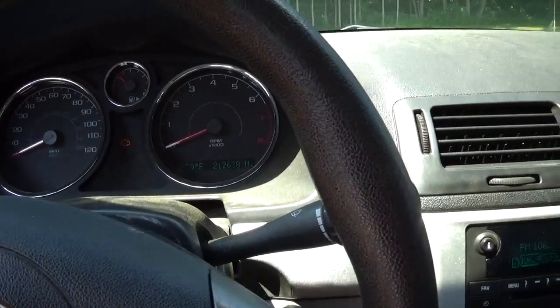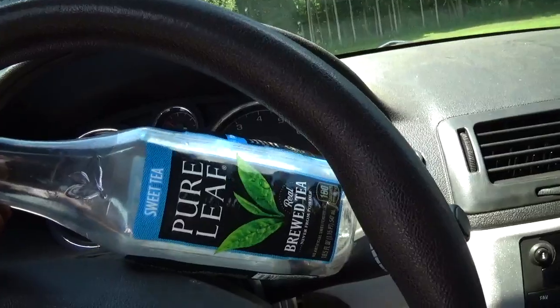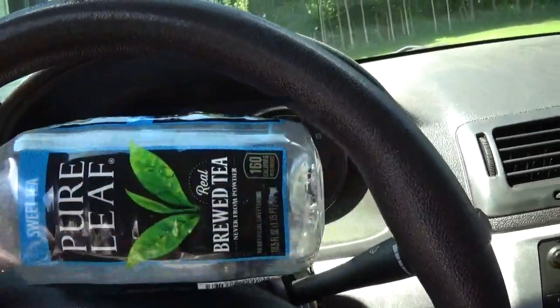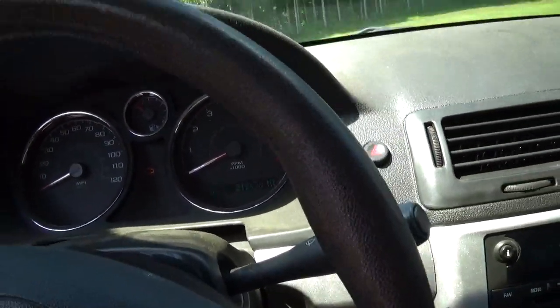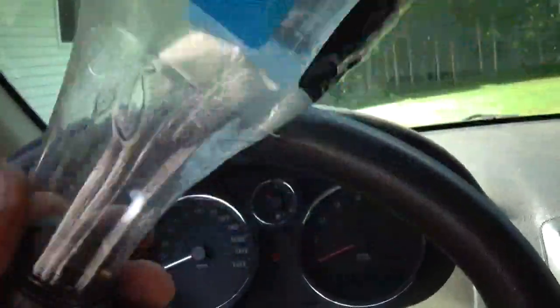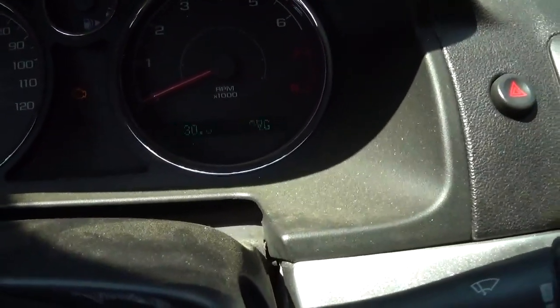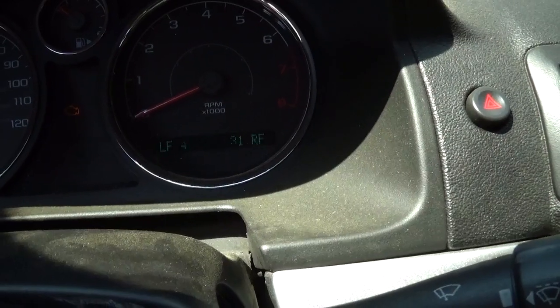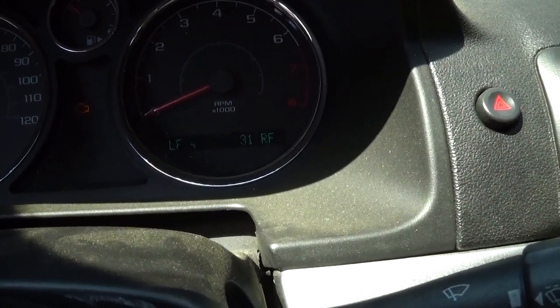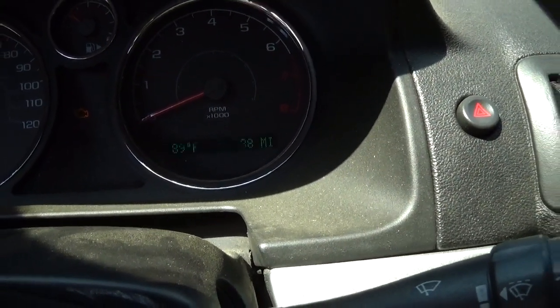The experiment worked. You see here we have a Pure Leaf tea bottle with the valve stem in the top — see how bloated it is, it has 40 PSI in it. The tire pressure monitor sensor is in there and we'll go to the menu. There it is — the one that says 41 PSI, that's the one in the container. So yeah, it worked.